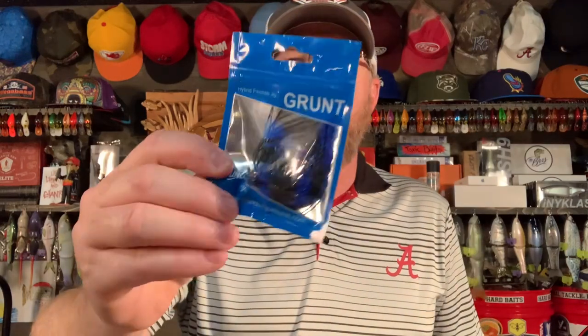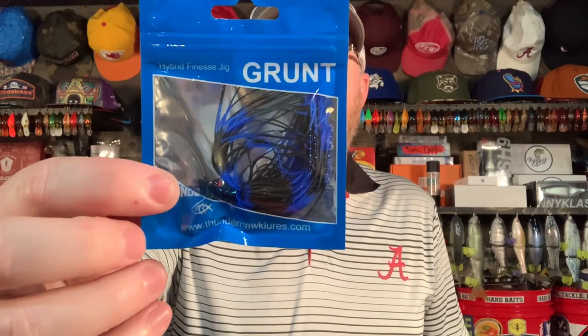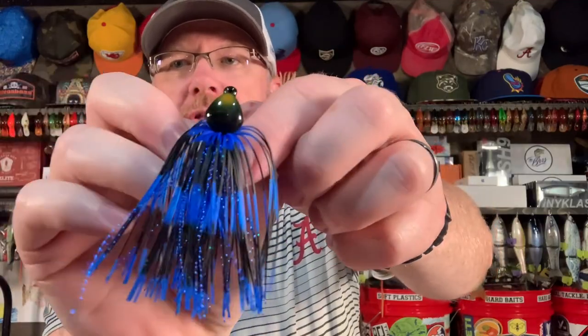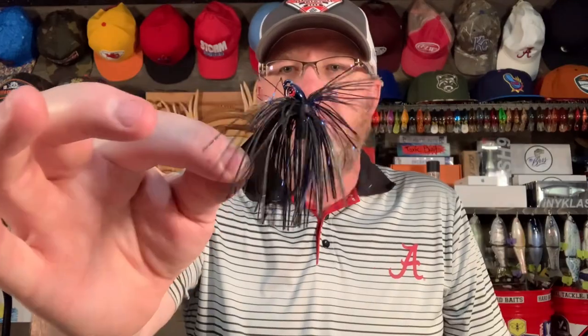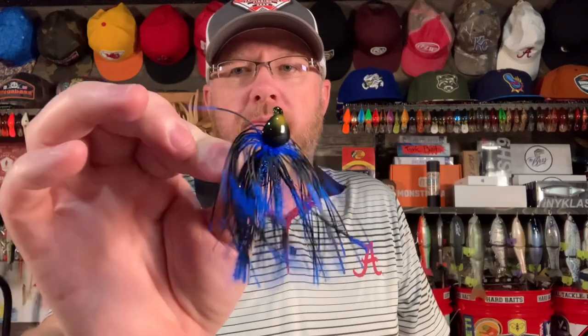Another great pond jig is the Thunderhawk Lures Grunt Jig, also three-eighths of an ounce. Here's the black and blue one — look at that beauty. It's got a nice Arky style head, a little pointier than the standard Arky, but that's okay. This jig is going to catch you lots of fish. So those are the types of jigs: chatterbait, swim jig, flipping jig, casting jig, pitching jig — they're all one and the same.